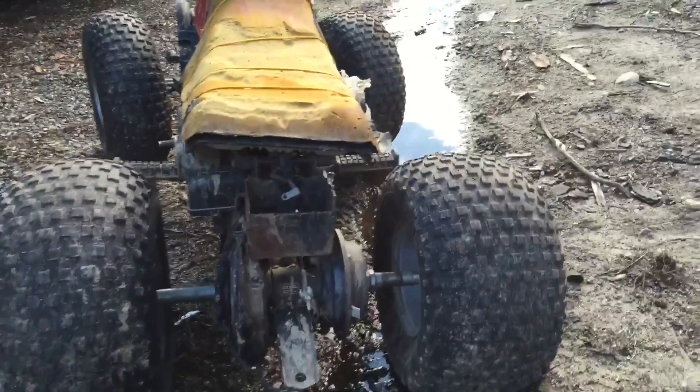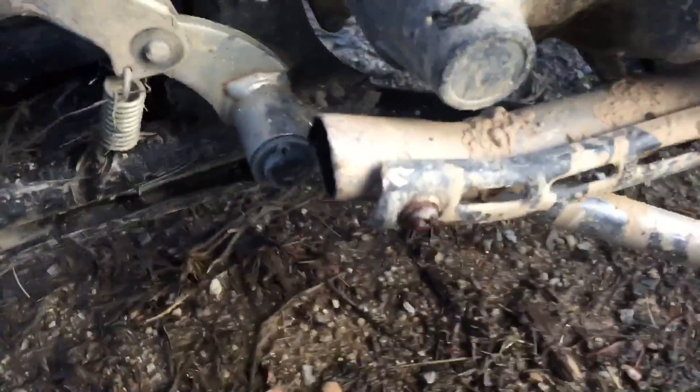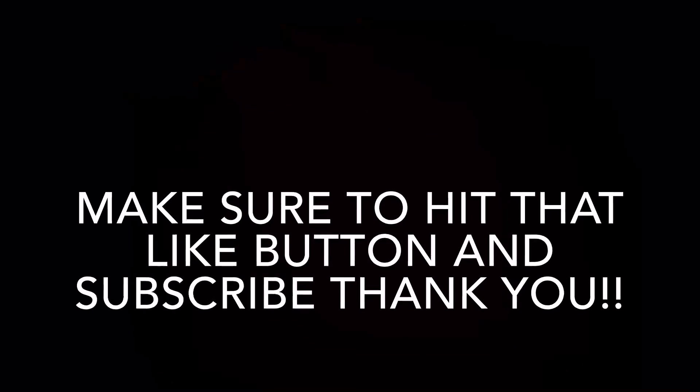After that, you can take a look and examine your work and look at what a fine new deleted muffler you have. Almost looks like new. As always, be sure to hit that like button and subscribe. See you next time.